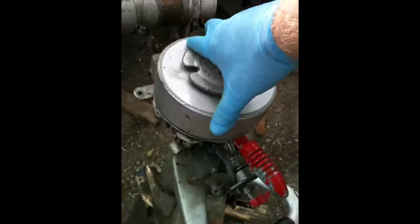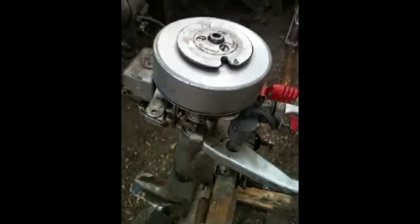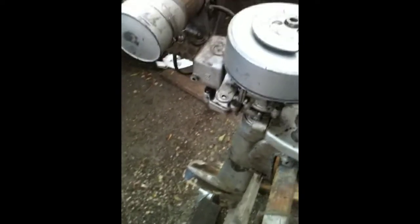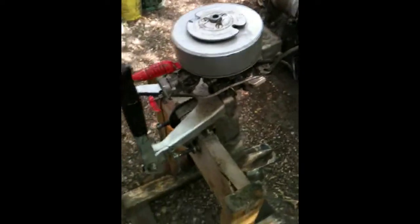Pretty good compression still. Look at this — it came with a free pull rope. Another one saved from the crusher. I think it'll run; according to the last person I got it from, he said he had it on a canoe, so it's a little canoe motor.